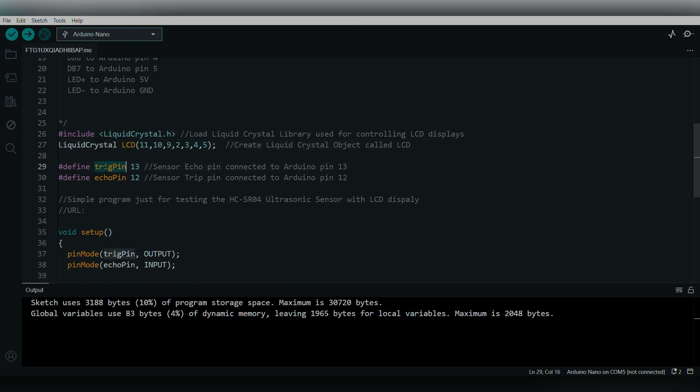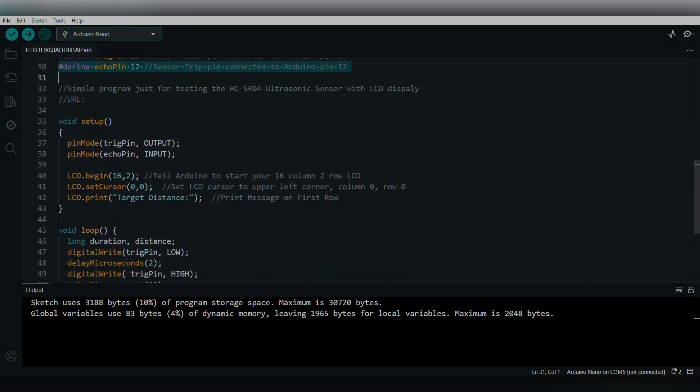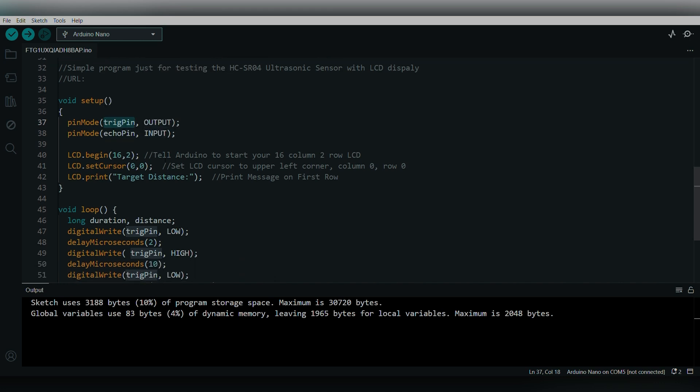We explicitly define the trigger pin as 13 and the echo pin as 12 for the ultrasonic sensor. In the void setup function — which runs only once — the trigger pin is set as an OUTPUT and the echo pin as an INPUT. We call lcd.begin(16, 2) to specify the LCD has 16 columns and 2 rows, set the cursor to position (0, 0) — the upper-left corner — and print 'Target Distance' on the display.